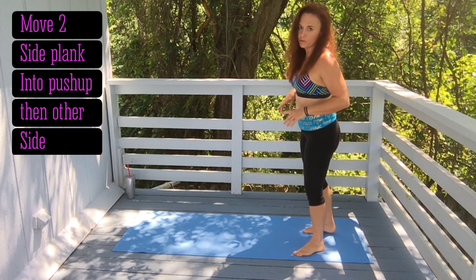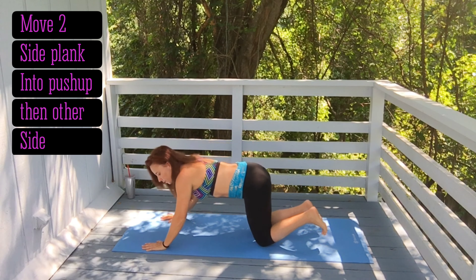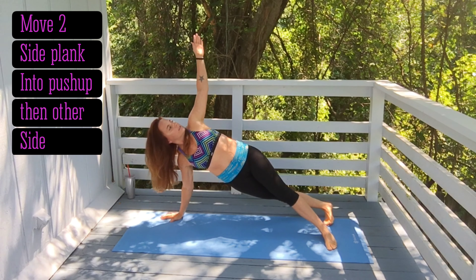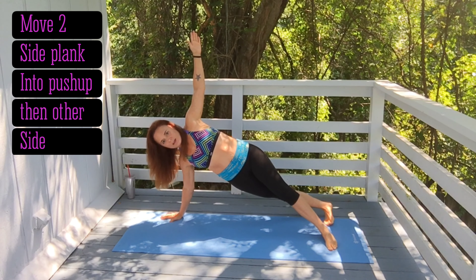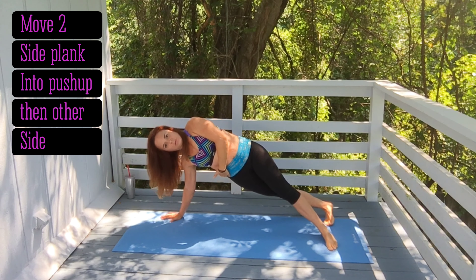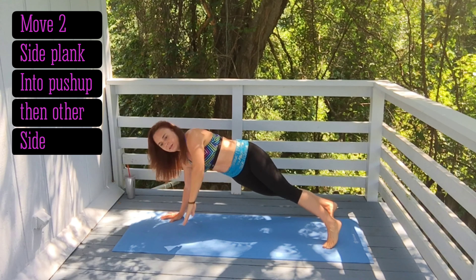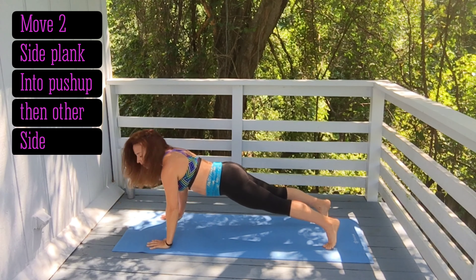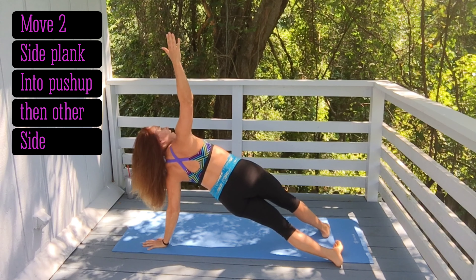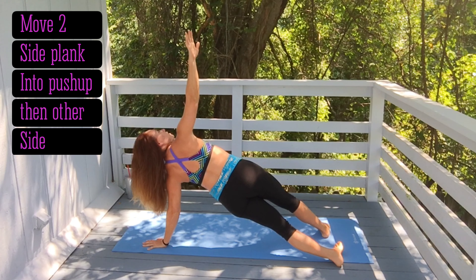Move number two is alternating planks with a push-up in between. Come down to your mat, do a push-up, then side plank to one side. Be sure your shoulder is above your hand, keep your hip up, don't let it sink down. Then come back down, do another push-up, and alternate to the other side. Hold it for a second and really get a good stretch.